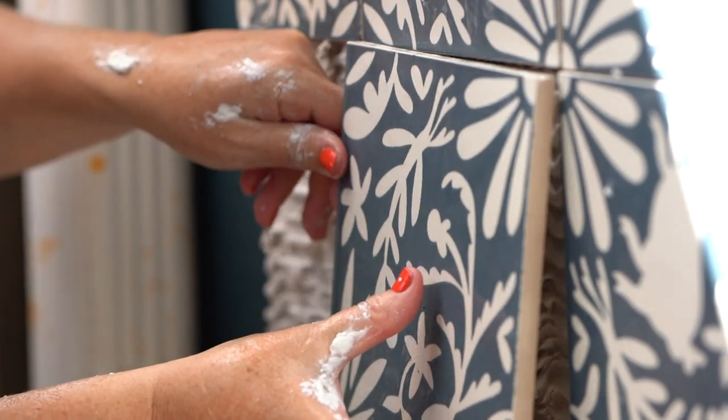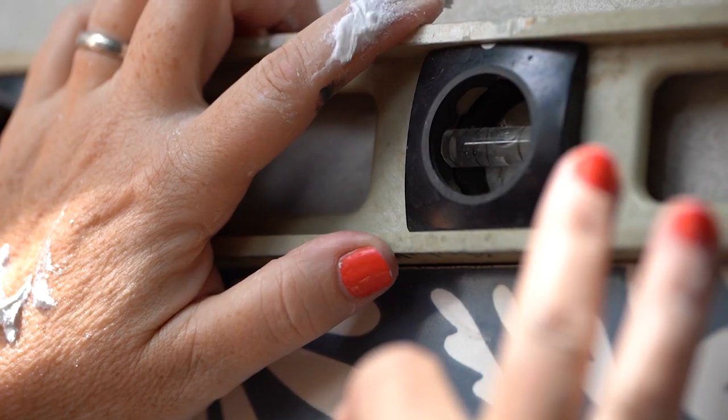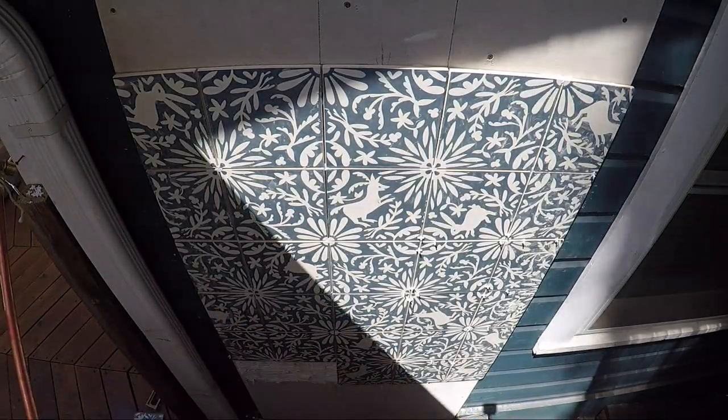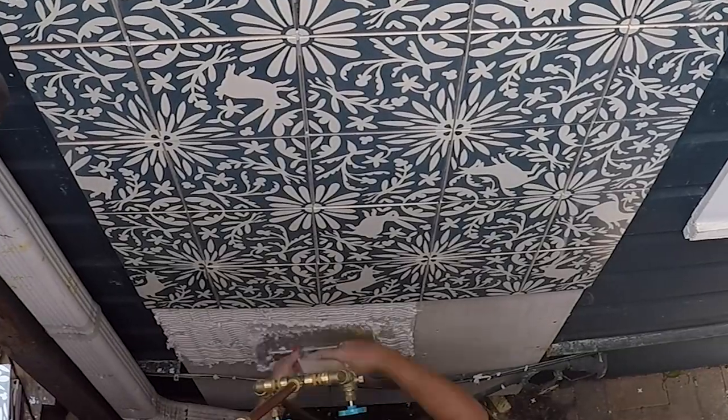Make sure that the edges of the tile you're installing are lined up and flush with the corresponding pieces. Continue installing your tiles two grids at a time until all tiles are installed.